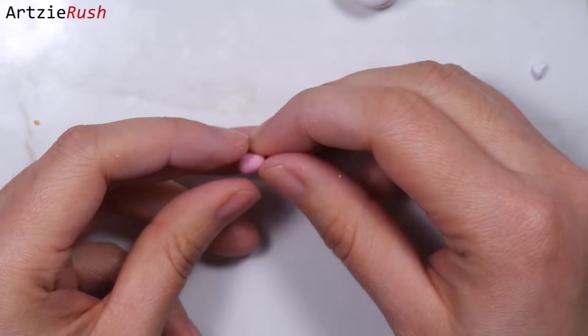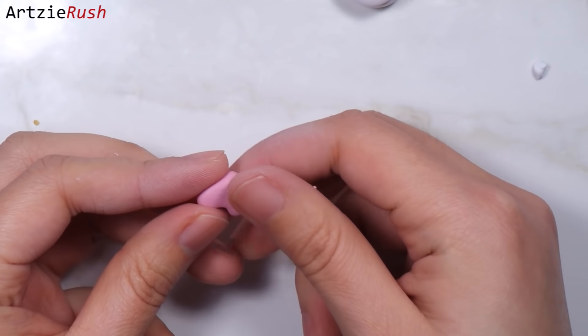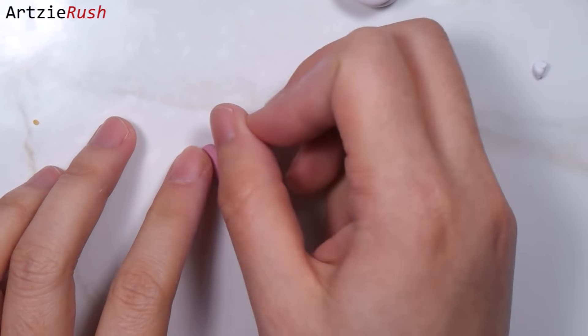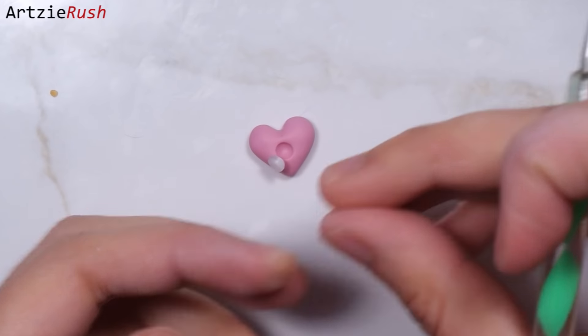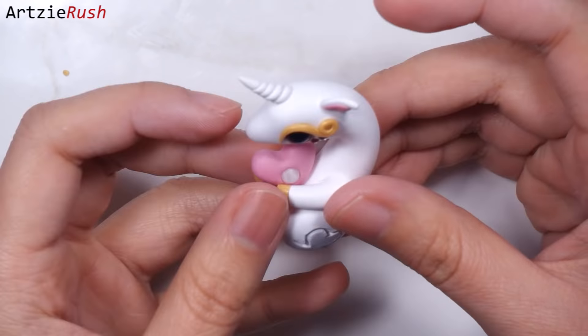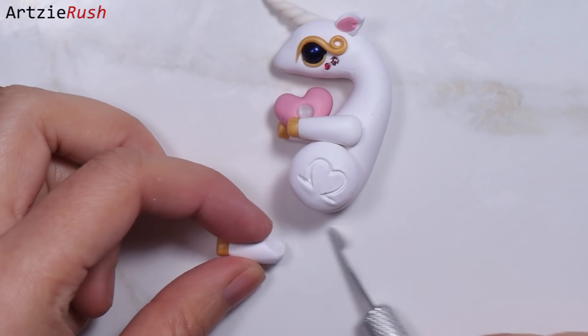Now you can make anything you want for this unicorn to hold. If you are making this for your crush, make a heart or other shape that you want — it doesn't have to be a heart. You can even carve your initials on it to make it special. I felt my heart was a bit empty so I added a small cabochon on it, and now it's all better. After that, position the heart so the unicorn is holding it.